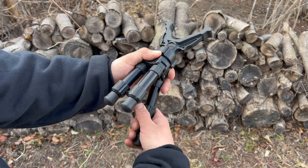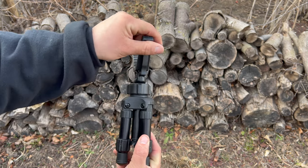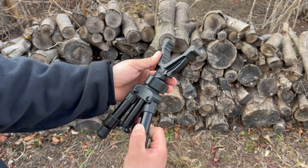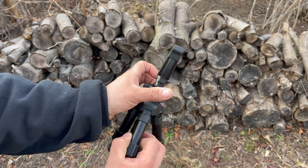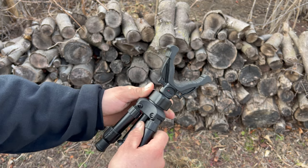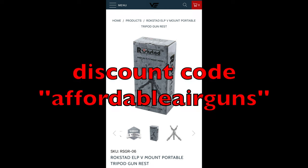This is a high quality tripod at a great price. I've been using this tripod for a week and I have no complaints so far. These product links will be in the description below. If you go straight to Vector Optics using the link, you can use an extra 10% off with the discount code Affordable Airguns.